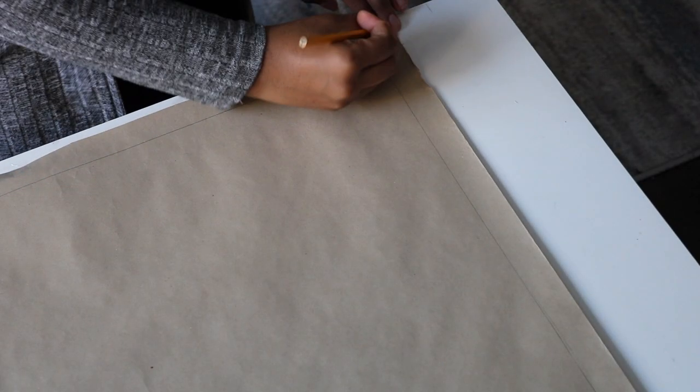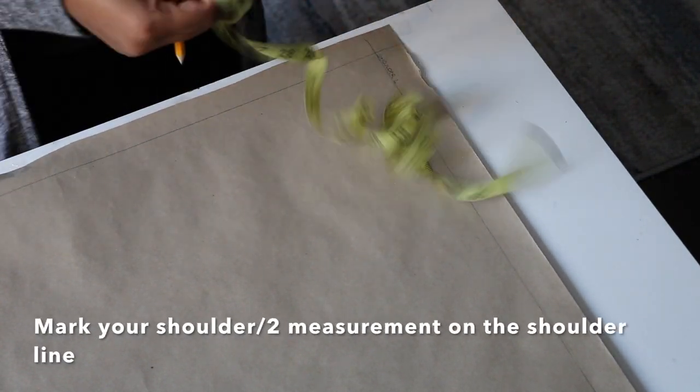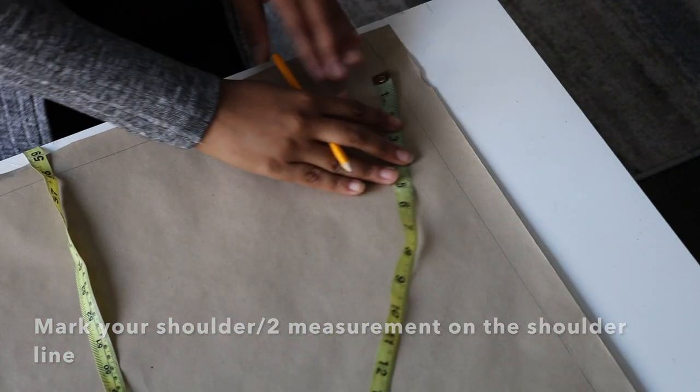I'm going to go ahead and label the line as my shoulder, then go ahead and input your shoulder measurement, which you divide by two inches, on that line.